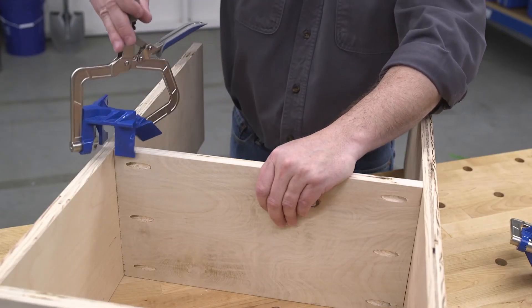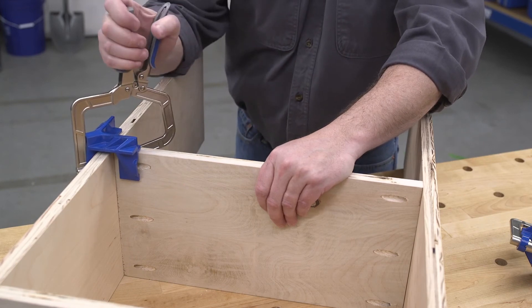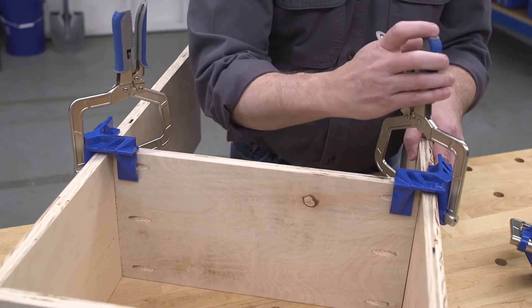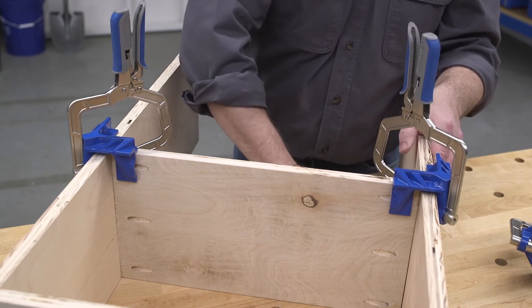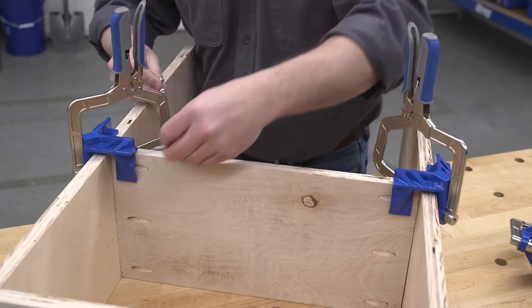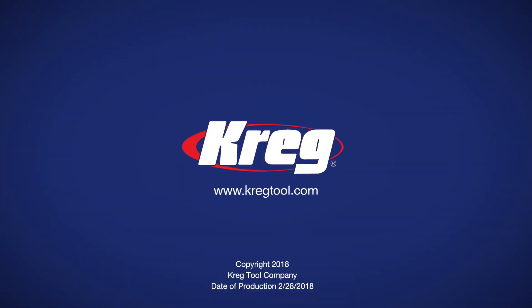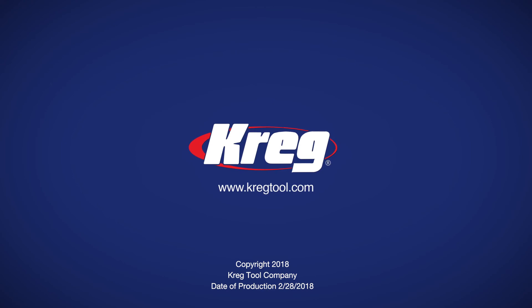When you are looking for a fast, foolproof way to create square corners and perfectly positioned shelves or partitions on your woodworking and do-it-yourself projects, the Kreg 90-degree corner clamp is the perfect solution. Visit us online at KregTool.com to learn more about the Kreg 90-degree corner clamp as well as our other Kreg clamping solutions that will help you create every project with confidence.